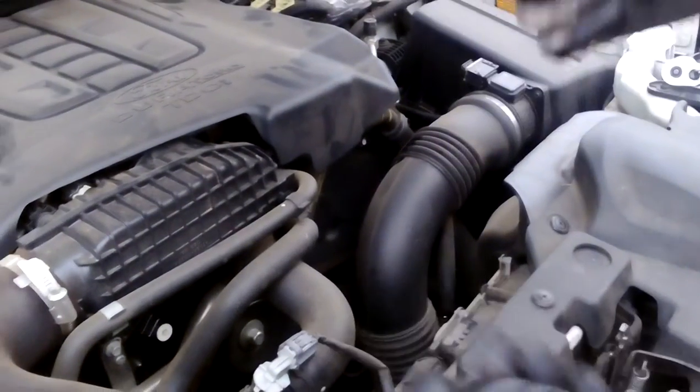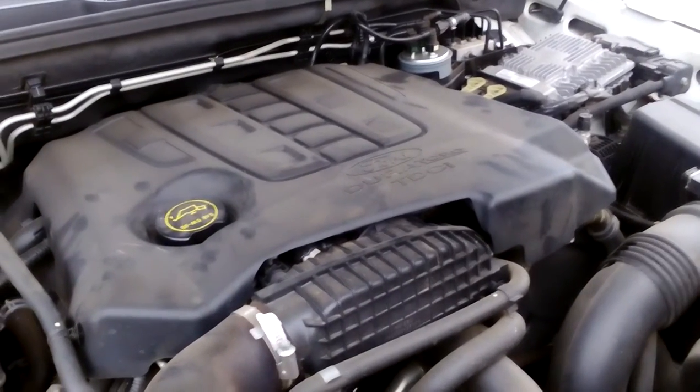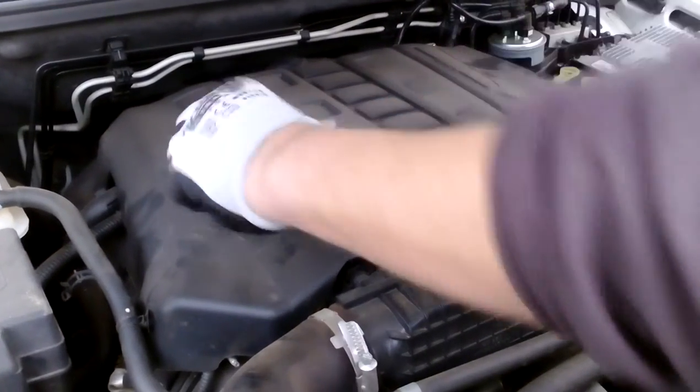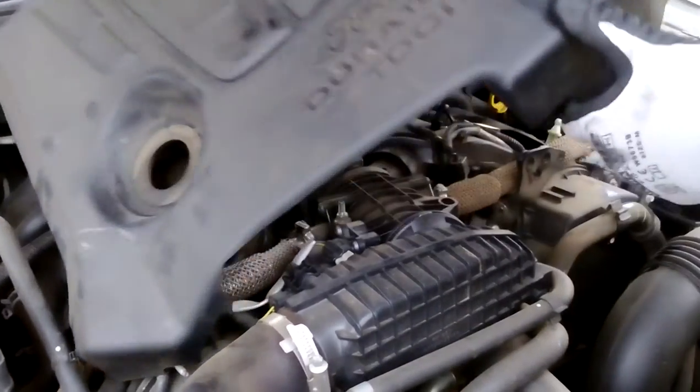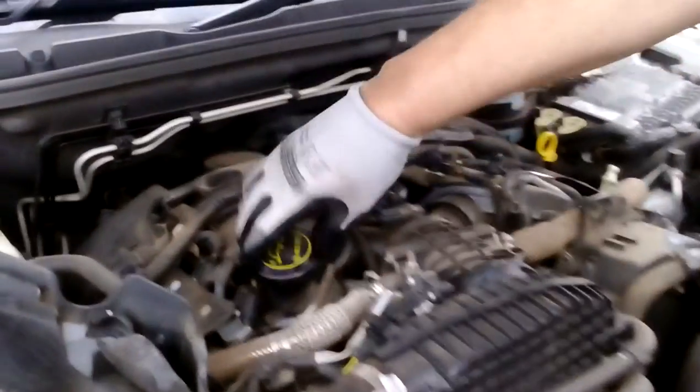Let it drain. To change the oil filter, it's as simple as removing the oil filler cap and moving the cover across to the side. I like to put my filter back on and my plug back on.